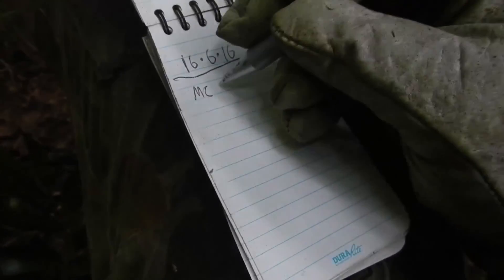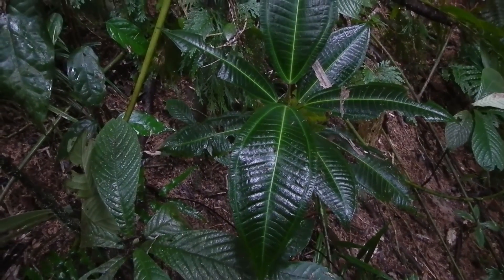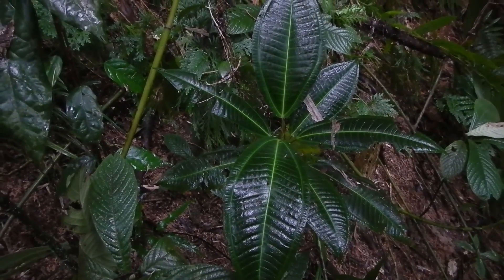One seedling at MC734, over. Copy that, one seedling at MC734.